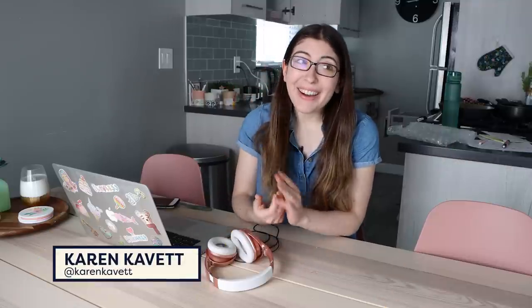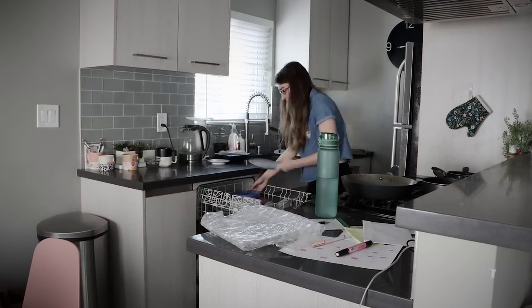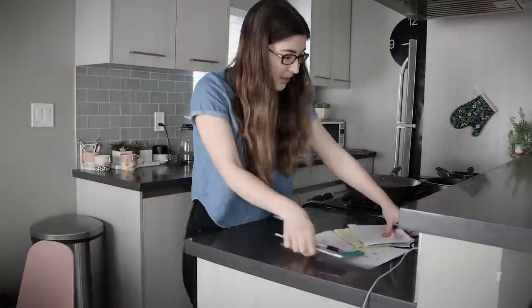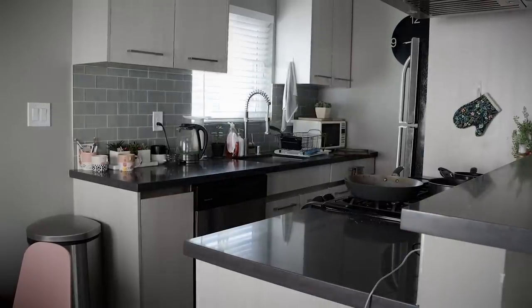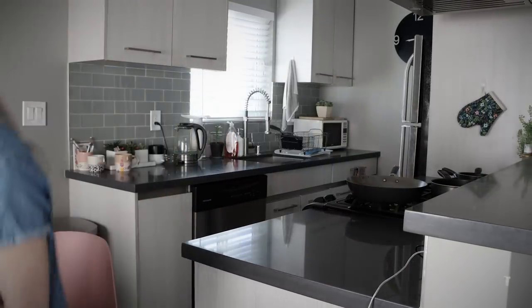Hi everybody, welcome back to Handmade. Am I the only one who before every video call is doing the mad scramble to clean up my background? I'll be honest, I let the kitchen get a little worse than usual today, but even still I am always running around trying to pick things up and move them off frame.